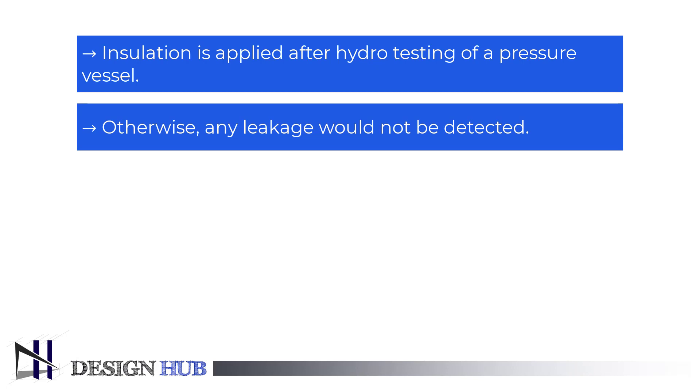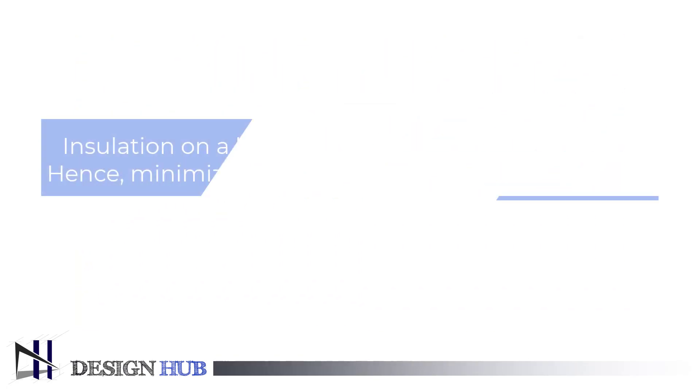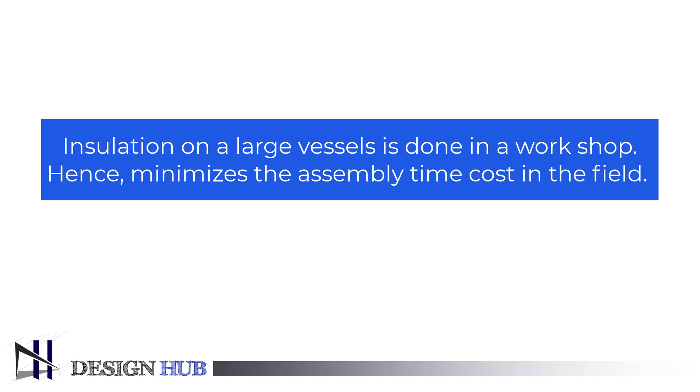Hydrostatic testing is a process in which components such as piping systems, gas cylinders, boilers, and pressure vessels are tested for strength and leakage. Hydrostatic testing is usually required after shutdown and repair to confirm that equipment will operate under the desired conditions upon return to service. Insulation in large vessels is generally done in the workshop to minimize assembly time and cost in the field.